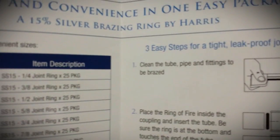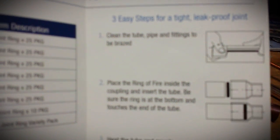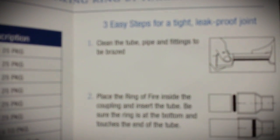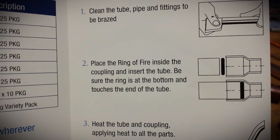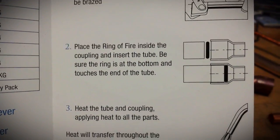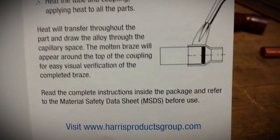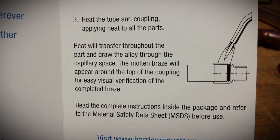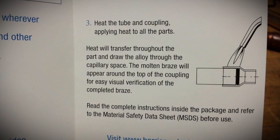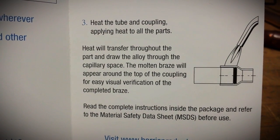They say you don't have to carry the brazing rod at all anymore. I don't know about that. But three easy steps: clean the tube, place your little ring, make sure everything is seated, heat everything evenly. And it says the molten braze will appear around the top of the coupling for easy visual verification of the complete braze.